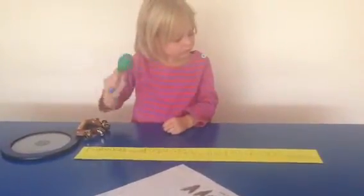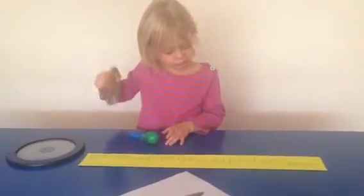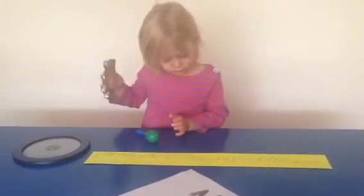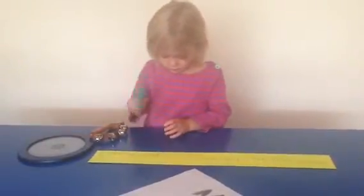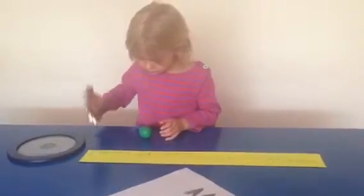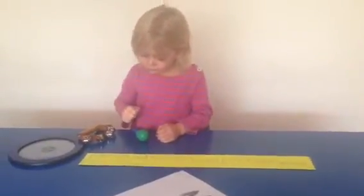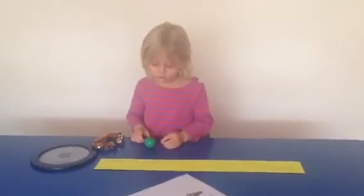Okay. Is that the end of your pattern? Okay, good job, Isabel. Bye. Bye-bye.